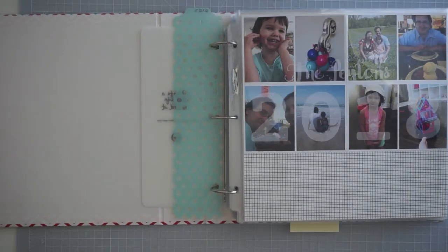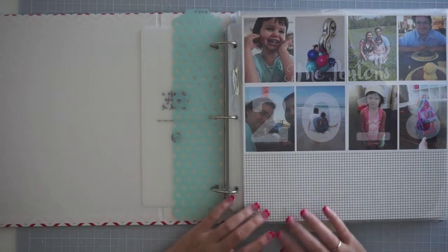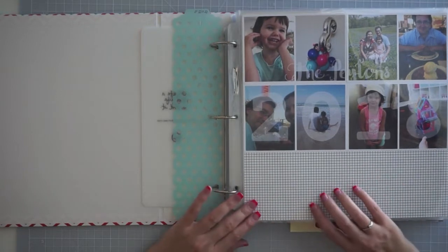Hey everyone, it's Sammy from Scrapmasters Paradise and I have my album walkthrough for you guys. I have started a new routine where I've been scrapbooking every Friday afternoon. Olivia has quiet time on Friday afternoons and so I spend that time scrapbooking, and I have made some good progress in my album.